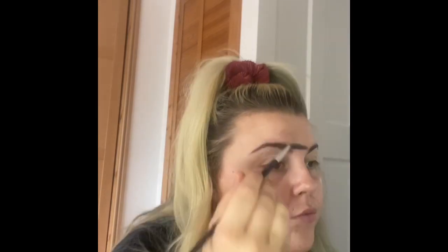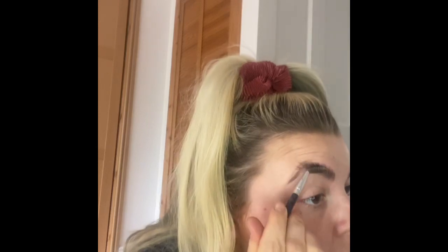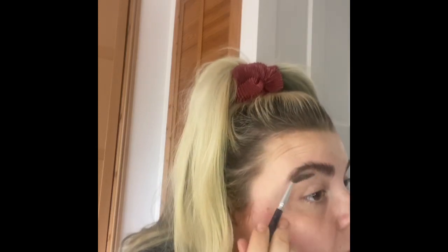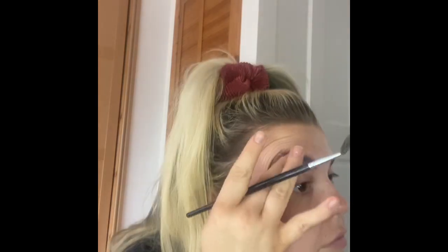I'm going to show you how I done this look. I'm using the soap brow technique — I like this fluffy big eyebrow look. I'm taking a spoolie and going into a little clear bar of soap that you would use to wash your hands, rubbing the spoolie back and forward on this hard bar of soap with a little bit of setting spray on the brush.